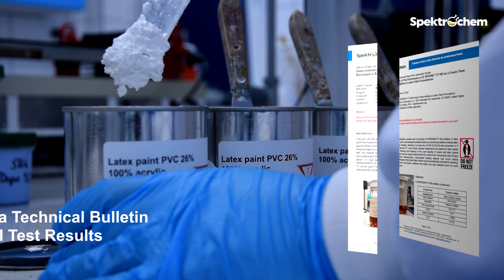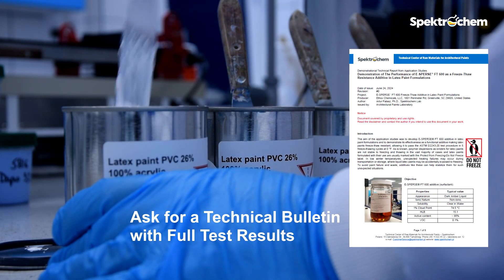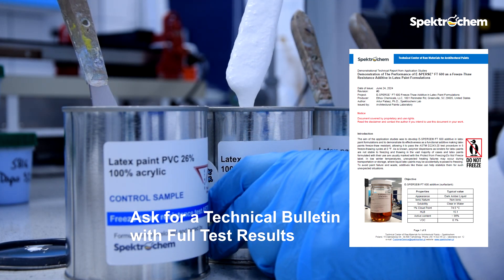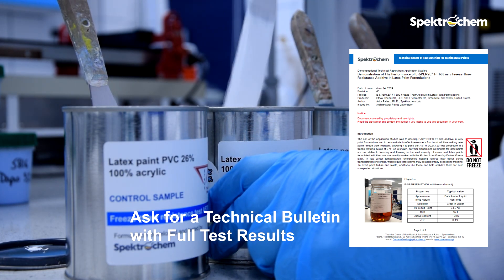If you want to know the full results of formulation development, I encourage you to read our technical bulletin where you will find extensive data. ESPERS FT600 is an effective additive that can protect your paints in winter conditions, extending open time and wet edge and increasing gloss.